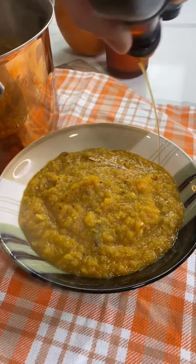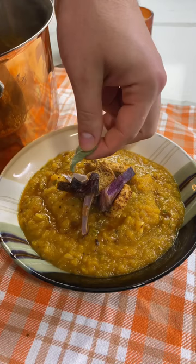Some croutons, some crispy shallots and some fresh sage — one of the most comforting soups of fall if you ask me. You guys have to try it.